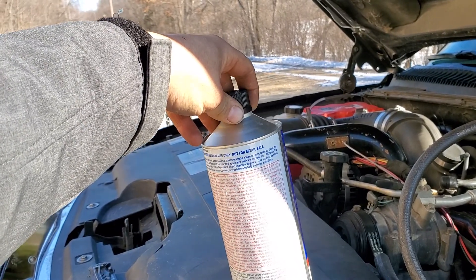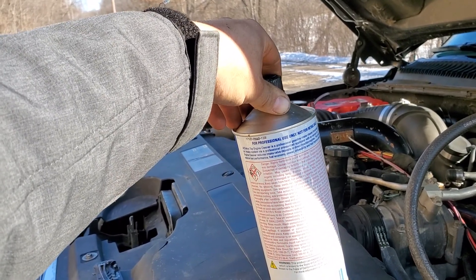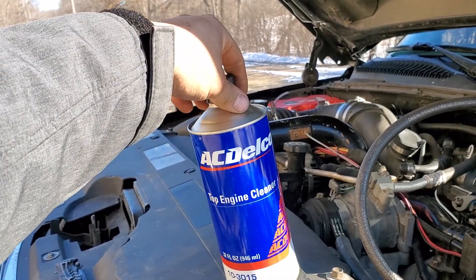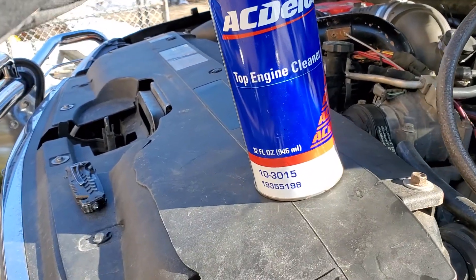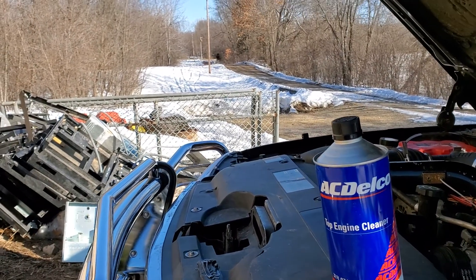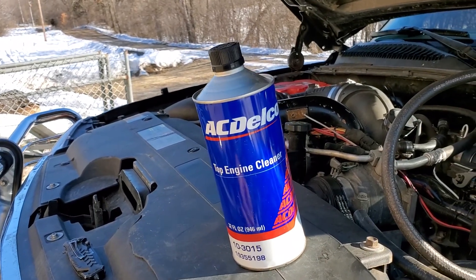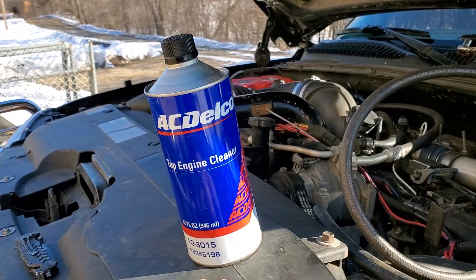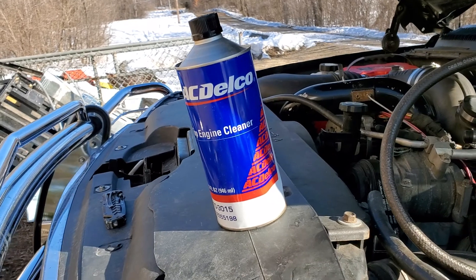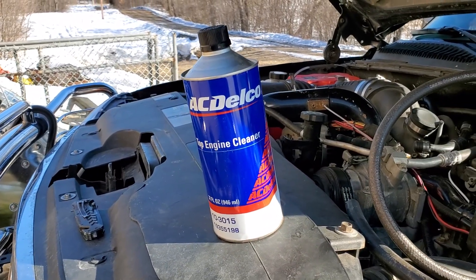It says indirect injection engines, doesn't say anything about diesel, so that'll be interesting. It just says top-end professional gasoline intake cleaner. From what I could find, that part number replaces the blue stuff that GM's been using for years. This was like 30 to 40 bucks a couple years ago when I bought it. That blue stuff is like 95 bucks on eBay — that's insane, that's not gonna happen. Hopefully we can get some performance back.